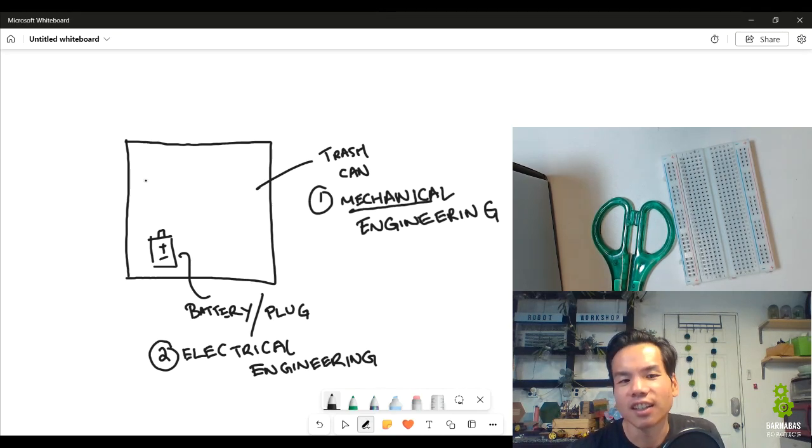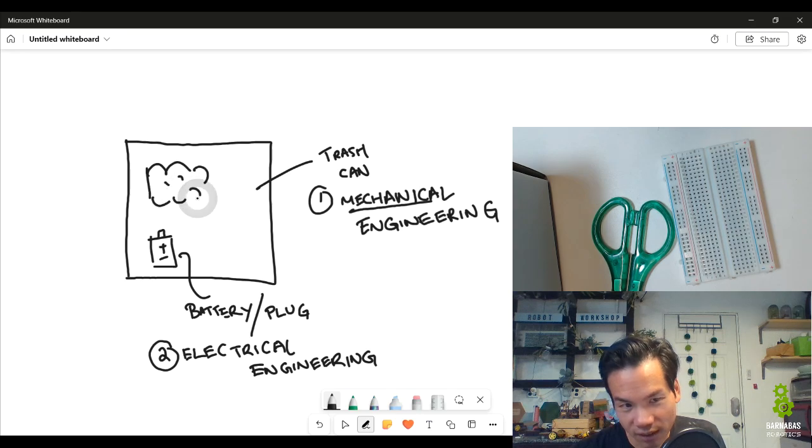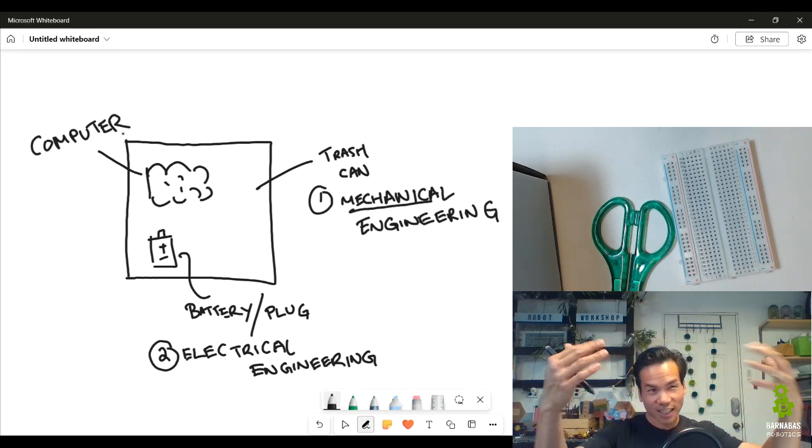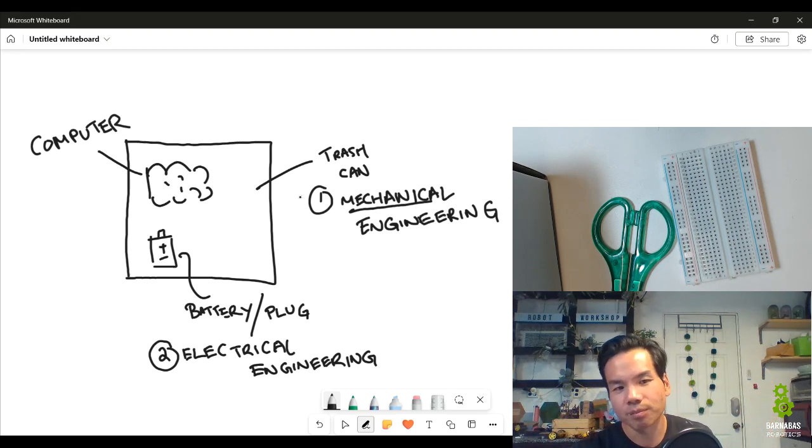There's also going to be a computer — I'm going to draw this like a brain. Every robot, including one of these trash cans, needs some kind of computer processing. It could be very simple, but there needs to be some ability to take information, process it, and then do something. That's what our brains do — we take information in, process it, and then do something. And then there's logic: if this happens, then something else happens.